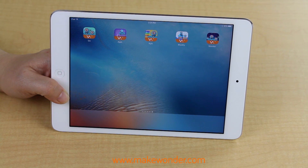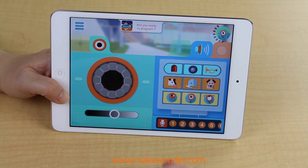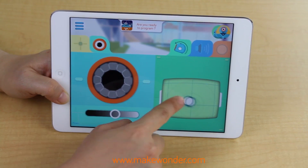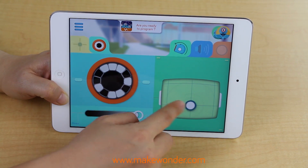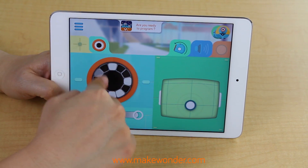Go is a remote control app that allows you to control Dash just like a remote control car. This is a good place to start to get a sense of how to control Dash and move it around. You will be challenged to test your coordination — be careful not to crash — and get a better sense of navigation and cardinality, otherwise known as direction.